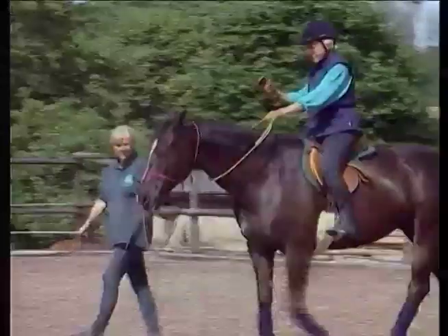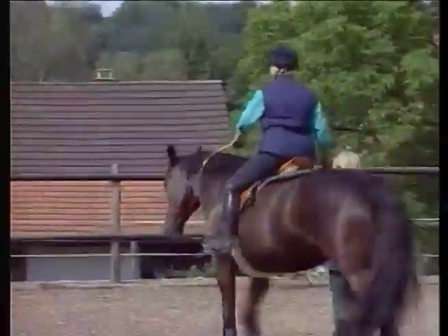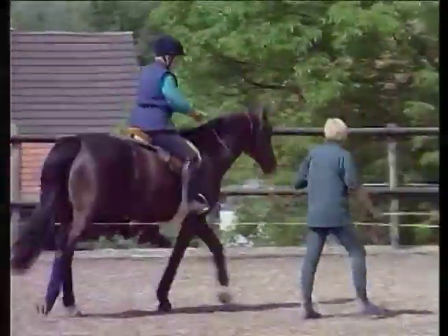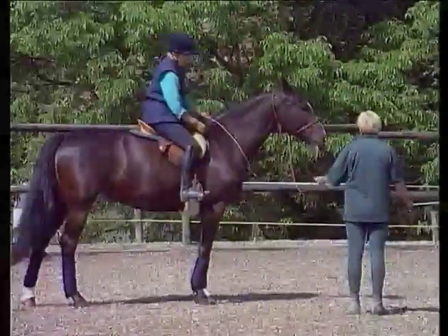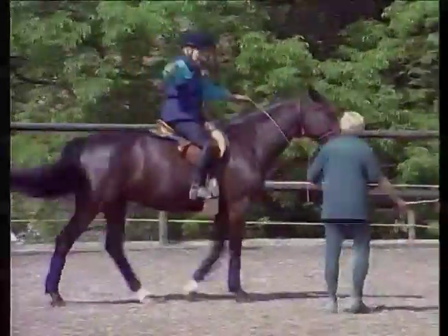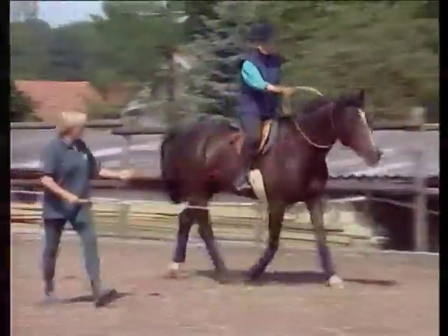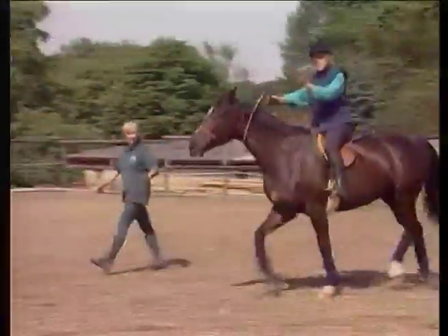This exercise with a person on the ground is as important for the rider as it is for the horse — to start to build trust without a bridle on. You practice to make sure your horse does stop when you ask. We're going to trot one round.